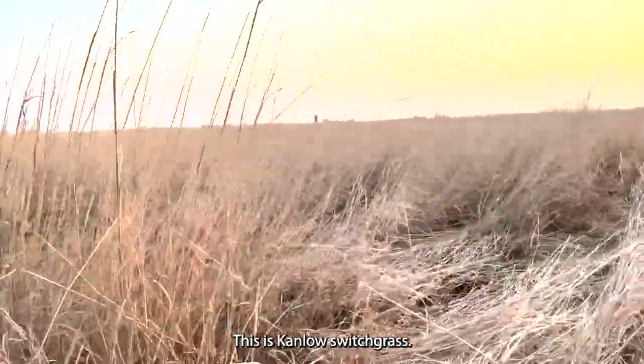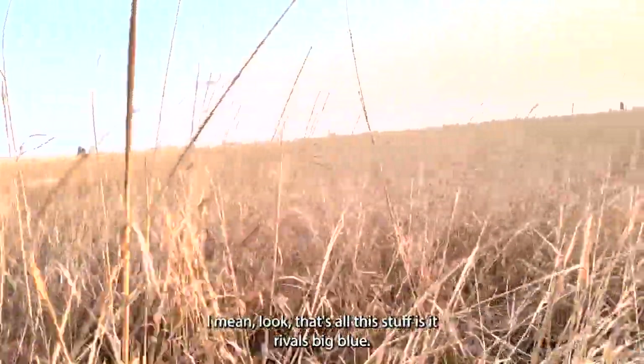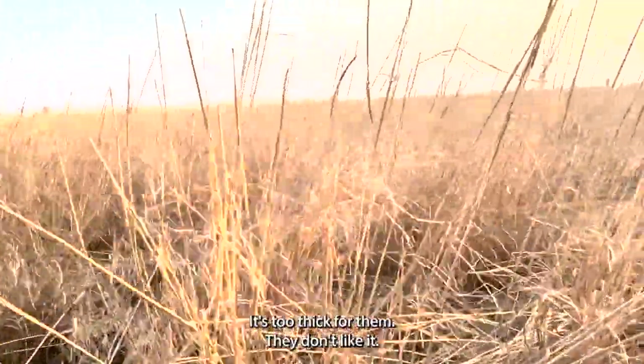This is Kenlow switchgrass, the tallest and thickest of the switchgrasses. Hunters love it for their deer. Look how tall this stuff is — it rivals Big Bluestem. You can basically see where the deer have laid down all year. Dogs won't go in here, it's too thick for them.